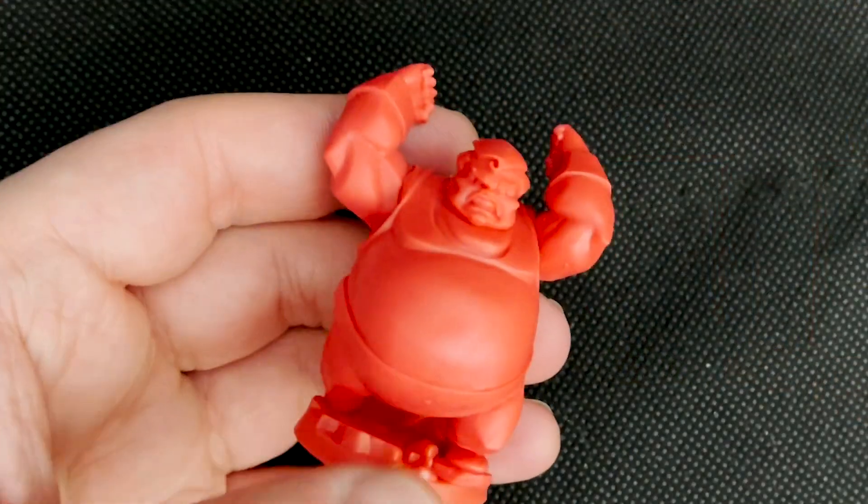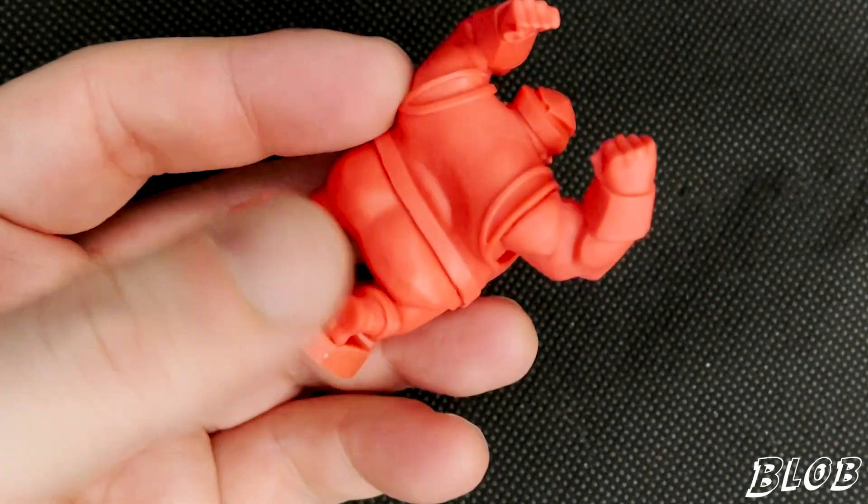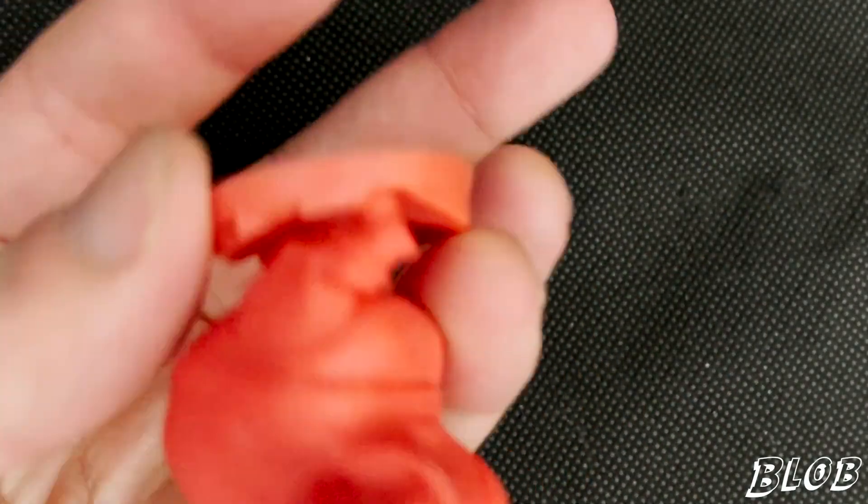The Blob. That guy needs a chunk — he's quite a weight to this one. Let's see, he's heavier than Juggernaut because of his mass.